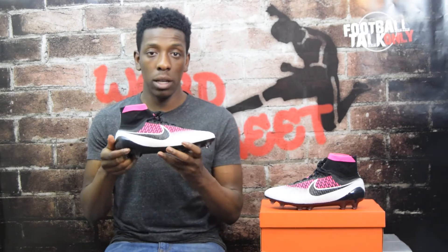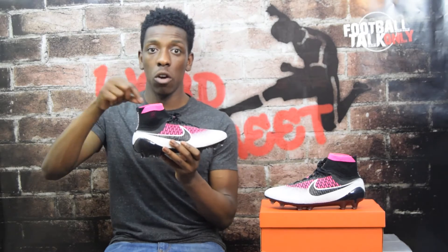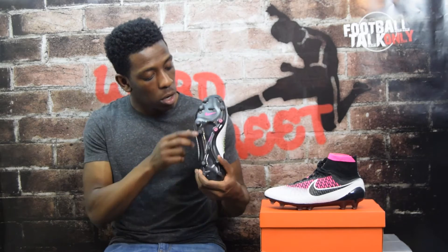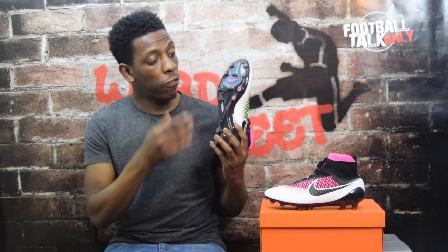Moving on, you've got the Nike swoosh on either side of the boot in black with white outlining. The laces are black, and the exposed flyknit is also black. Along the dynamic fit collar you can stretch it out and see the detailing of that pink color coming through - the collar itself is solid pink. The heel has Magista branding going down it in white, which is really cool. The sole plate is black with a pink Nike swoosh, the Magista branding in black, and a hint of pink coming through a few of the conical studs.